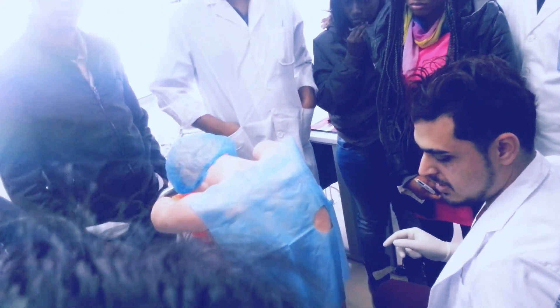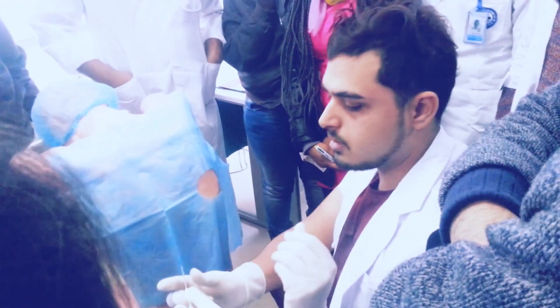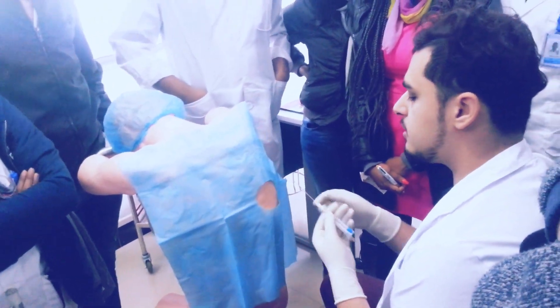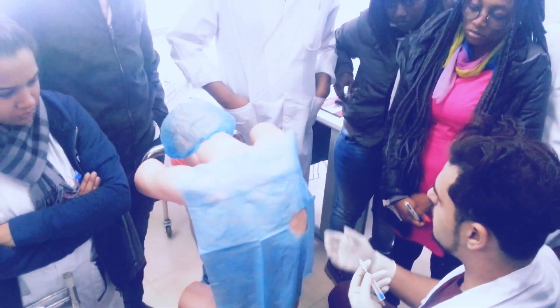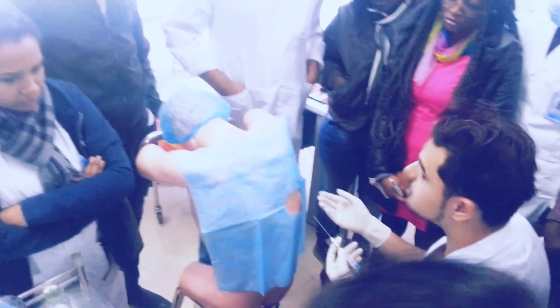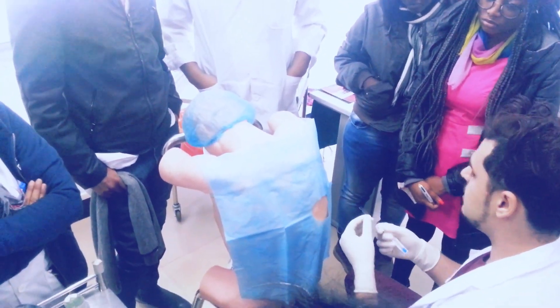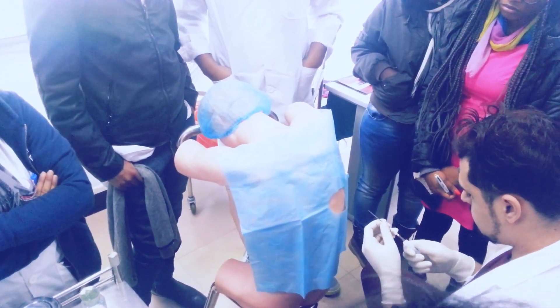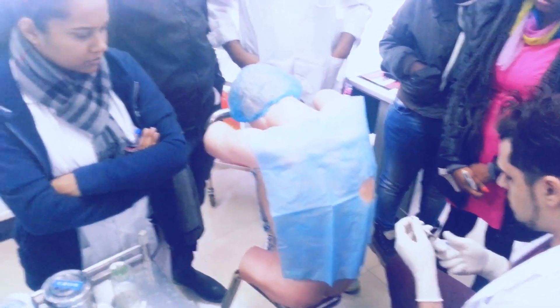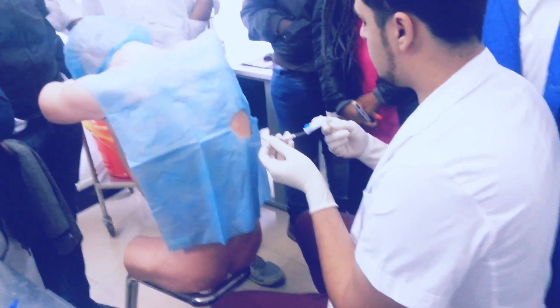After that, you must dispose of this in the yellow bucket. After this, for the needle part — if the patient is fat, you will use the long needle. Because this dummy, our patient, is skinny, we will use the short needle. Before using, please make sure this one is closed. You must close it, because if you don't, pneumothorax may happen — air will go in.